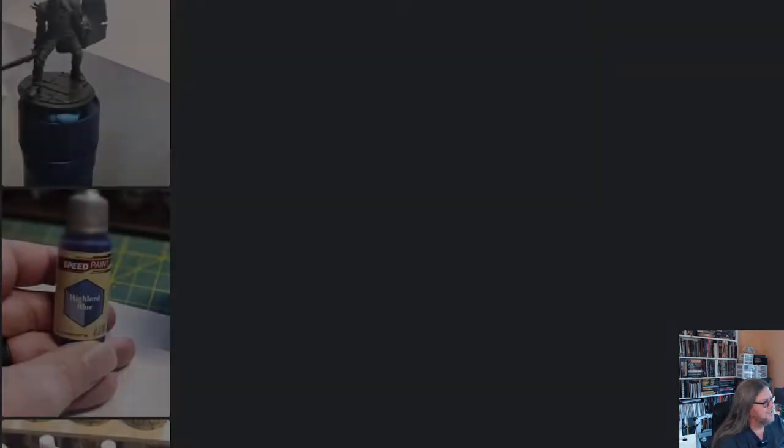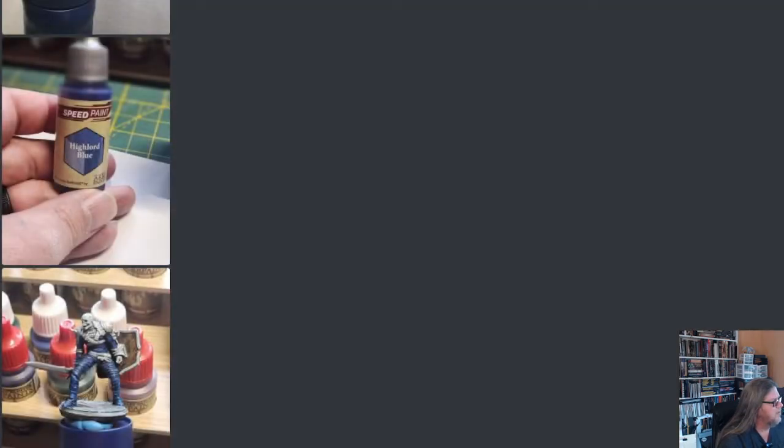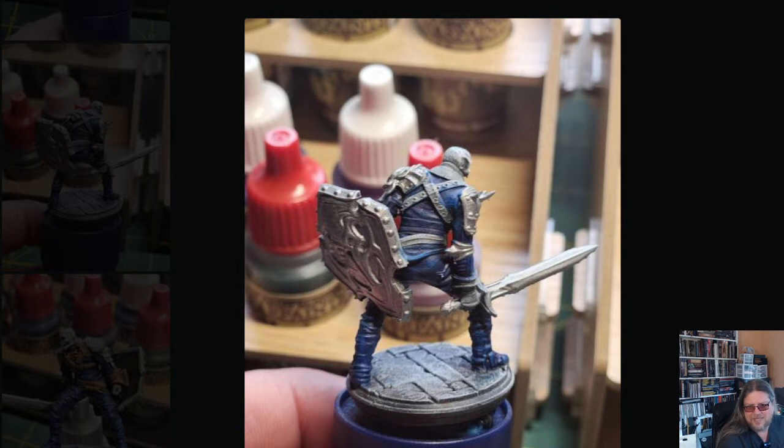Then I came in with High Lord Blue from Army Painter just to paint all his wrappings. He has wraps — I didn't want to make everything leather. With Army Painter speed paints you're kind of limited on your color palette since I only have about 10 paints. I used the wood color for the wood, and it gave a nice splotchy look that kind of resembles wood. He came on a pre-textured base, so this is one solid miniature. I painted the shield silver, his pauldrons and vambraces silver — I was happy with it.